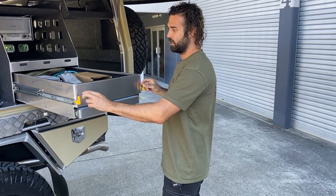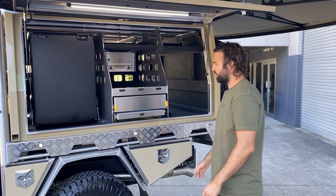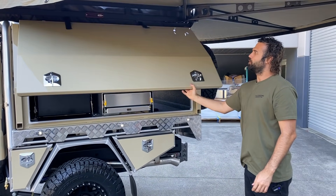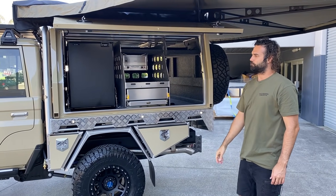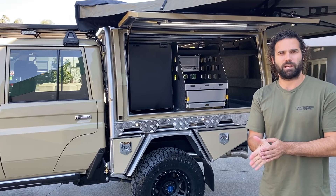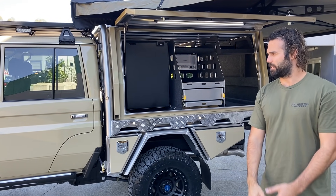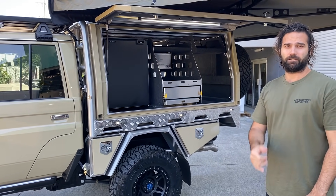The Norweld sticker does come on all of the canopies so you're not going to miss out there, and if you don't have one you can always get one from Norweld. That's it guys — beautiful Sandy, unreal. Any questions regarding this one, hit us up, drop a comment, send us an email, give us a call. We'll do our best to get back to you. Congratulations Tim, mate — legend. See you guys.